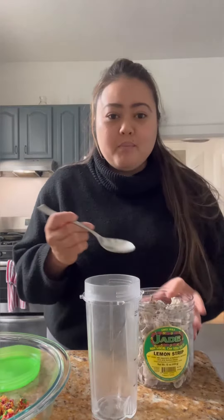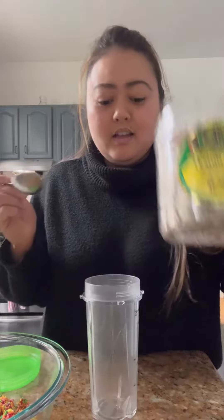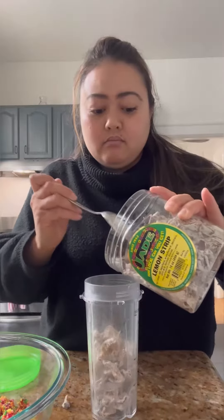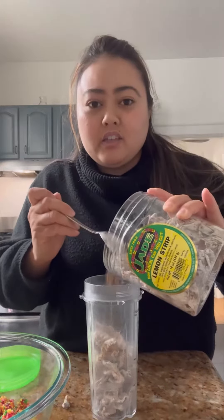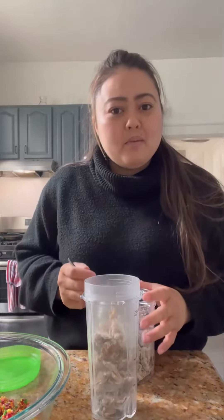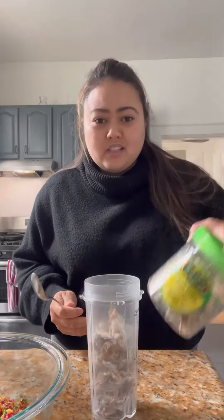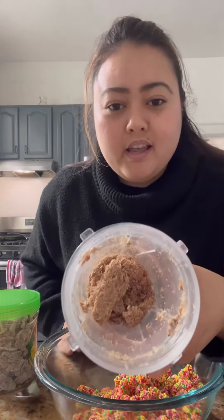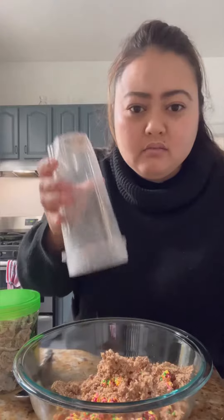So we're going to put half a cup of the lemon peel in a blender. Honestly, I don't know where to get these if you're not in Hawaii, because I got these shipped from my parents. I think you can buy them on Amazon though — just might be a little more, but they last a very long time. Okay, I blended it and it looks like this. Pour it all in and mix everything together.